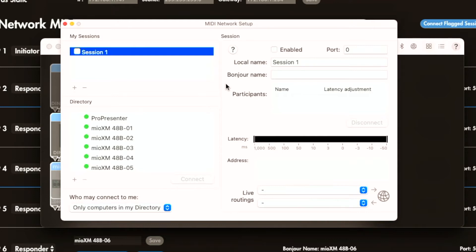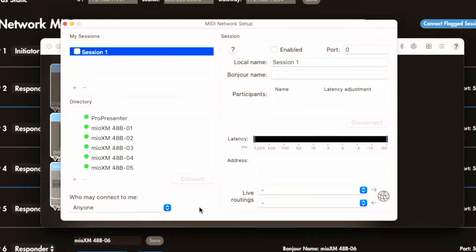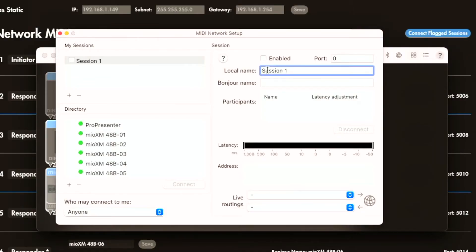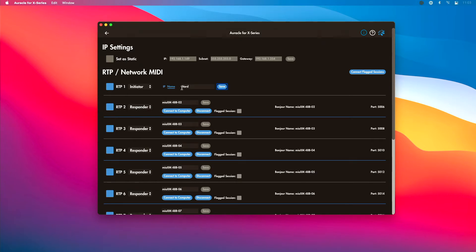I need to configure a couple of things. Most importantly, under the 'Who may connect to me' section, instead of 'Only computers in my directory,' I'm going to choose 'Anyone' — this will allow the XM to connect. Next, there are two name fields: Local Name and Bonjour Name. Local Name is how this session shows up to your DAW locally on your computer. Bonjour Name is where we enter the name we typed in Oracle for X Series, so in a moment I'll type 'Nord' in the Bonjour Name field. It's really important that those two names match so the interface can automatically connect to that port.